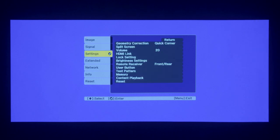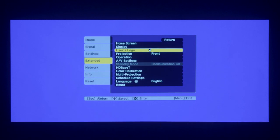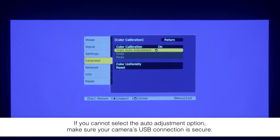Select Extended, then Color Calibration. When you see this menu, select Start Auto Adjustment.